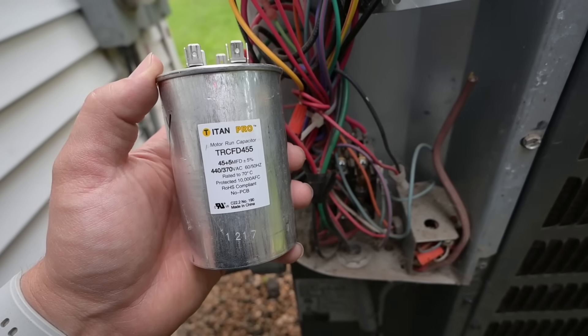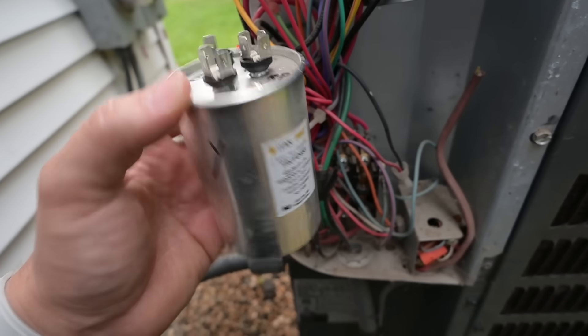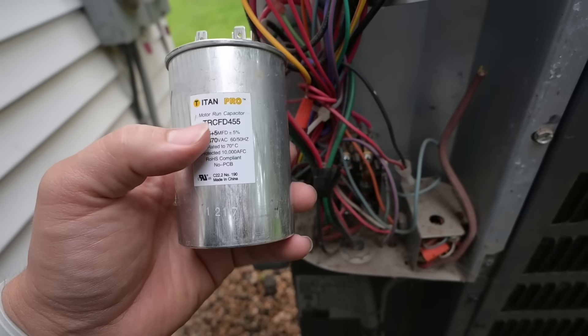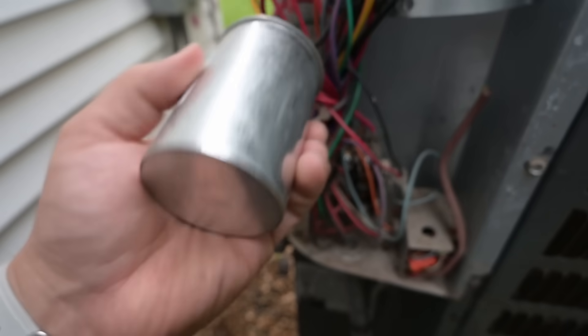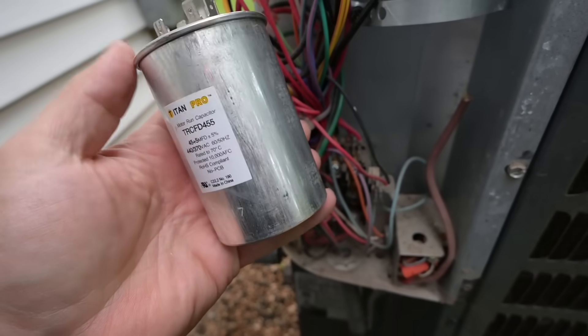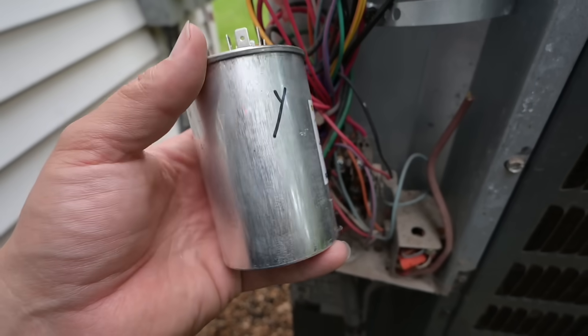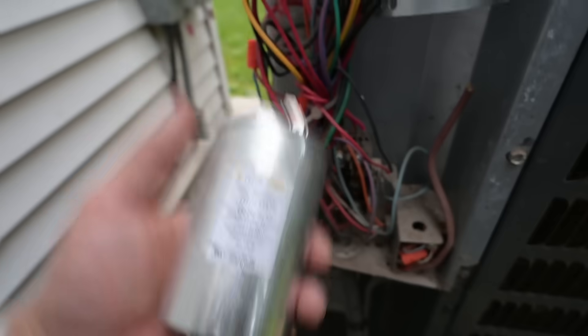Let's go grab our replacement capacitor and then we'll test this one to see if it is actually bad. Now one physical sign of them failing: if you see bulging up on the top or if it seems like it's swollen at all, that oftentimes is an indicator of the capacitor having failed. But sometimes they fail with no sign of physical damage at all, which I think is the case with this one.